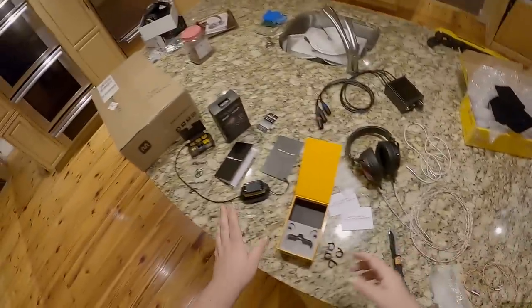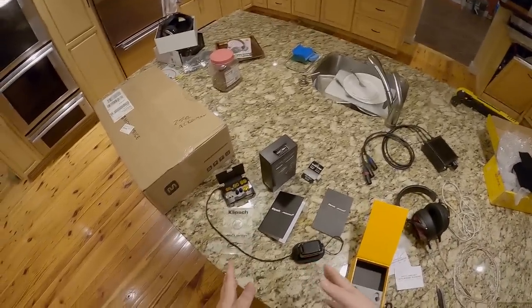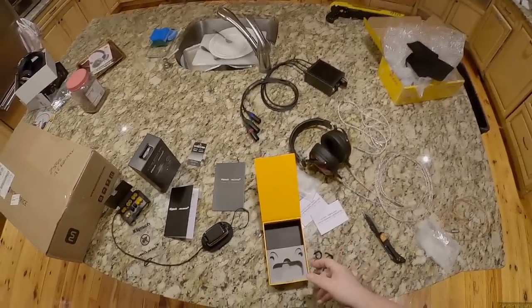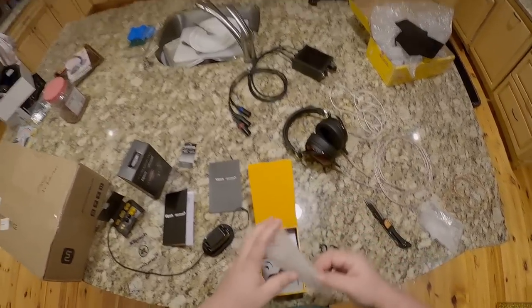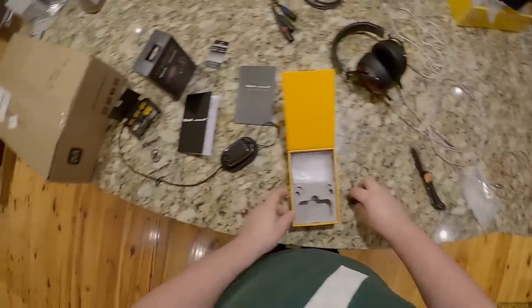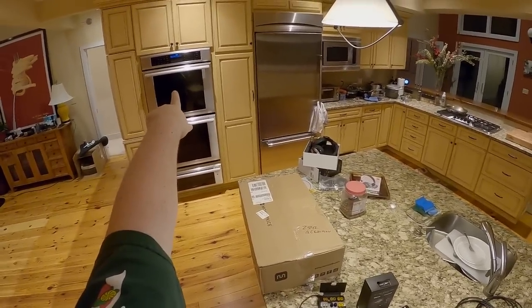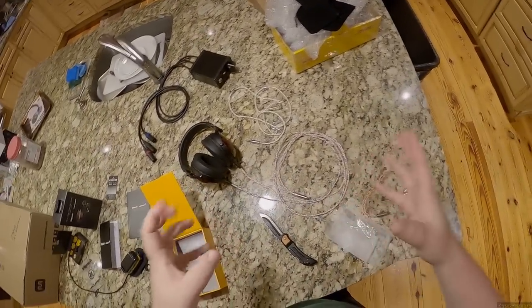I just hope they sound good — this is supposed to be the revision two or three, and the rep admitted the first one wasn't great but they just wanted to get something on market. Now they've had time to refine it. I want to give these a yes-fucking-Klipsch review because I do like them as a company — their Heresies will pretty much live here forever. I'll sort these out and tell you how they are in a proper review video. In the meantime, we're getting to movie time, and I'll be back later or tomorrow with another unboxing.